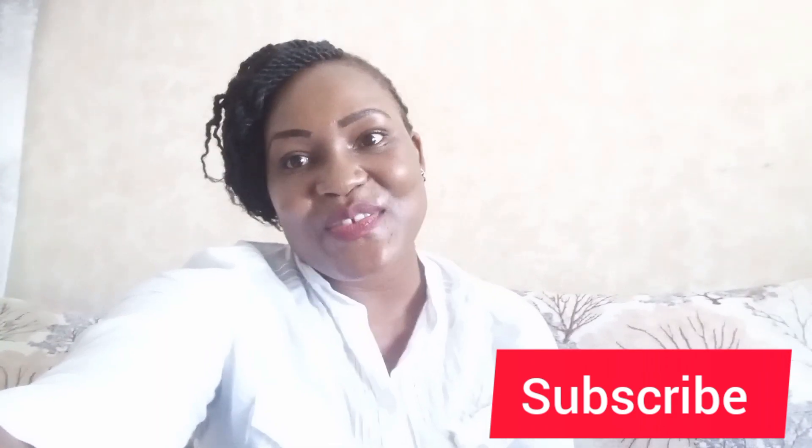Hi guys, welcome everybody to my YouTube channel. For the returning subscribers, welcome back, and for the new subscribers, feel at home, feel welcome to this new channel. Hit that subscription button and let's get to the video.